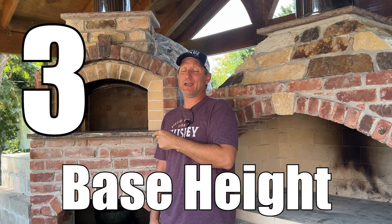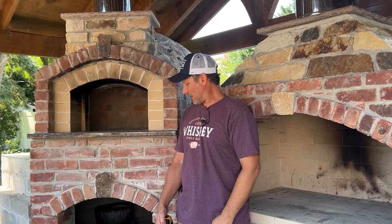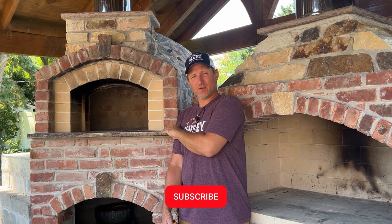Number three is the oven floor height. This is super important because if you're going to be the one making the pizzas and cooking, you want to be comfortable when you're doing it. It appears to be a little high — and that's because it is — and this is one of the mistakes that I made when I built this oven.